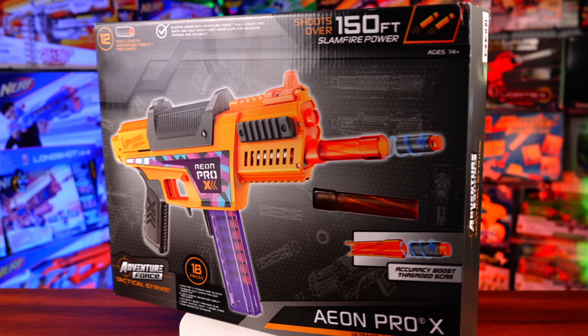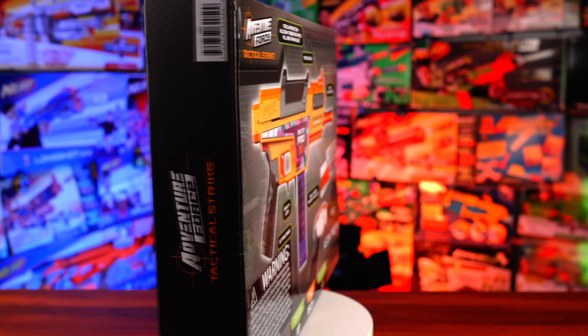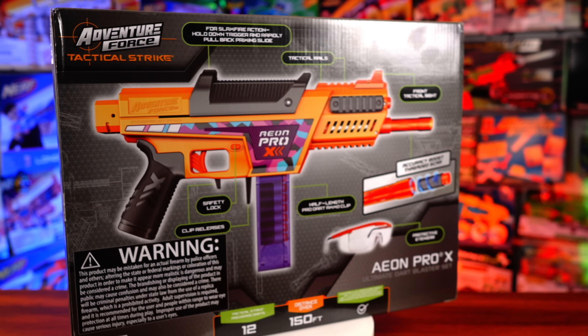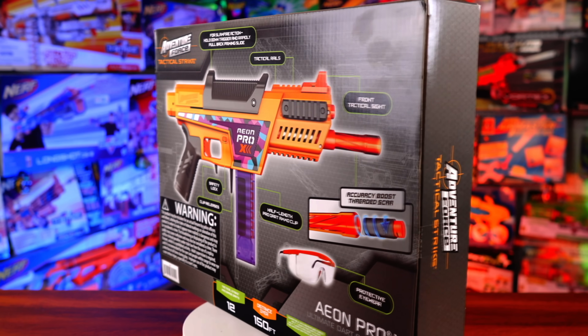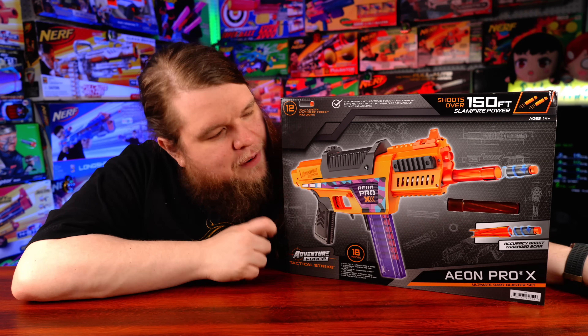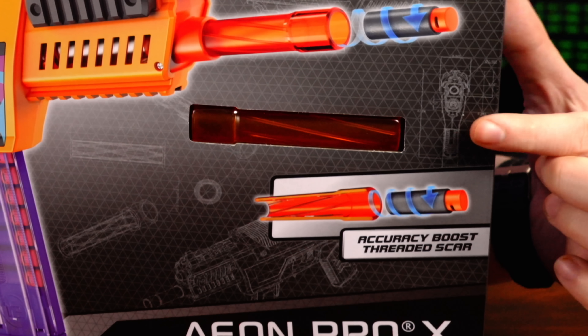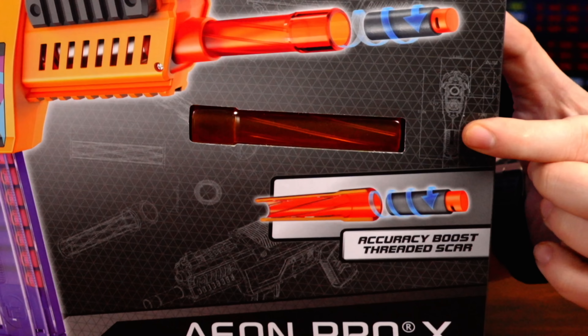The Adventure Force Aeon Pro X is a $25 blaster exclusive to Walmart here in the US. It advertises 150-foot ranges, which is absolutely nuts compared to standard Nerf blasters — though the Nexus Pro X did advertise a 200-foot range. It also advertises slam fire and more of a pistol configuration, and it comes with a plastic SCAR muzzle to help improve accuracy. So for some people, this blaster will be more than enough without having to spend double the price on a Nexus Pro X.